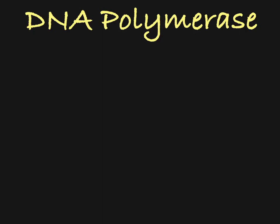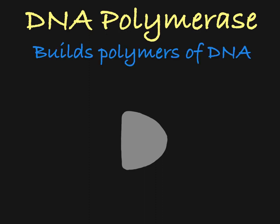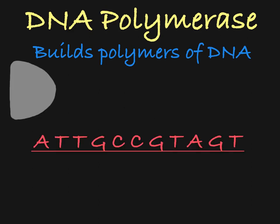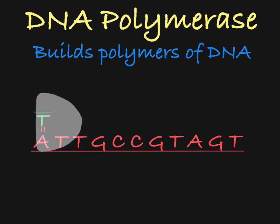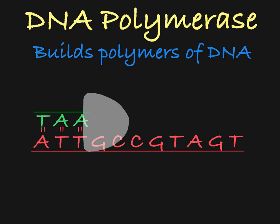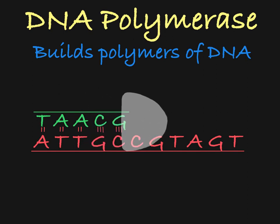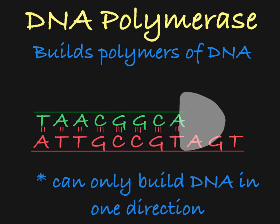While there are a variety of proteins and enzymes that are used in DNA replication, we will be focusing on just one: DNA polymerase. From its name, you can deduce that it builds polymers of DNA. This enzyme builds the new DNA strand onto the existing DNA strands, and can only build DNA in one direction.